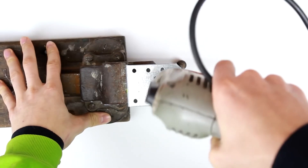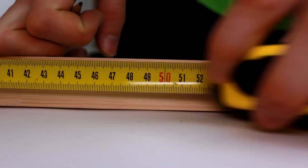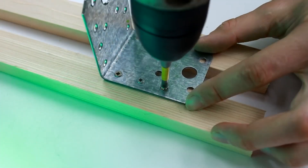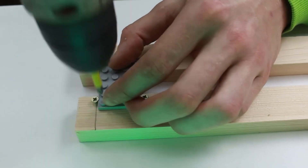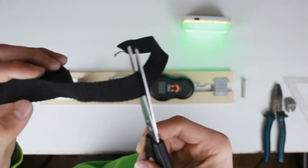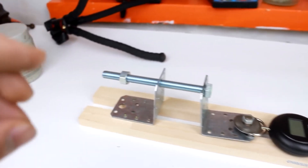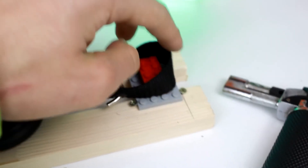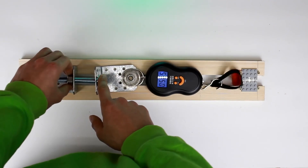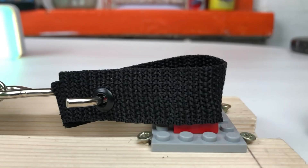I decided to apply some physics and mathematics. Searching the internet, I couldn't find what force a Lego connection can withstand, so I decided to measure it myself by building a special test installation. I fixed a Lego brick on a plate, put a strap on it, and tightened a screw to create a lateral force, reading the value on the scale. After several tests, we found that a 4x2 brick can hold a force equivalent to 2 pounds.